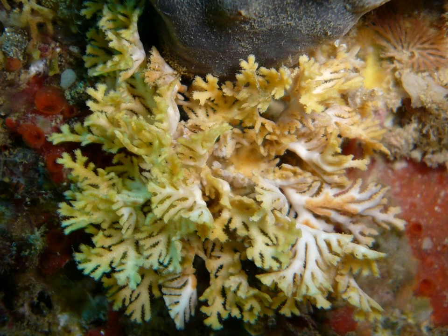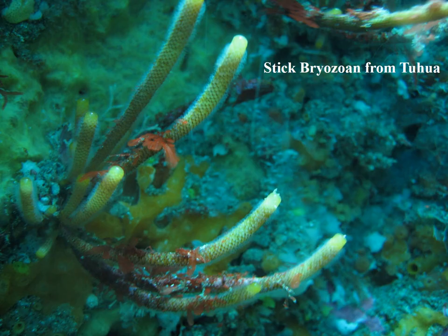This one could be mistaken for an algae, especially a light green algae, but it is a lace coral, and you'll be able to recognize the features that distinguish it as we finish this lecture. Here's another stick bryozoan — you can see the little feeding structures, which are the fuzz around the outside. That gives you the diagnostic that it is a bryozoan rather than something else like an algae or a sponge.